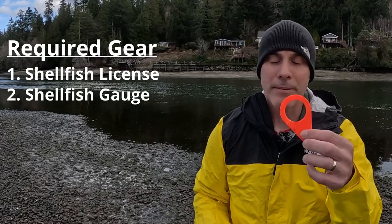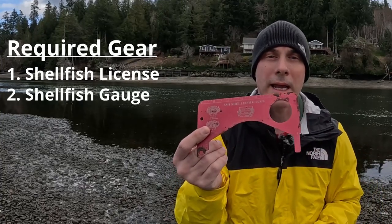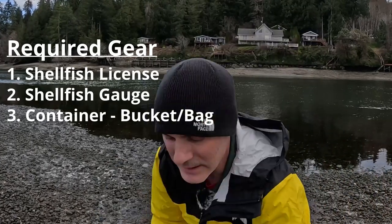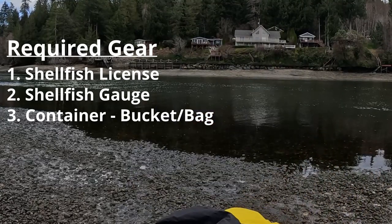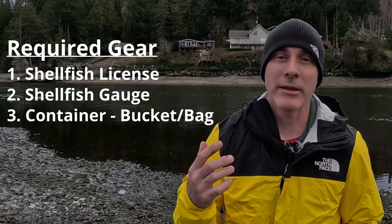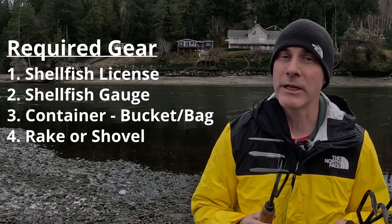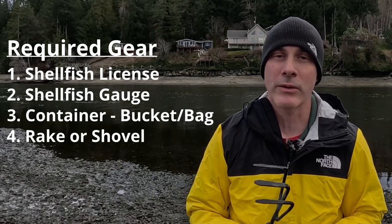Let's talk about the gear you need to have. First, you must have a valid shellfish license. Second, you're going to need a shellfish gauge. There are a couple different types — a ring type or ones on crab gauges — either way you want the hole to be one and a half inches in diameter. Next you'll need a container for your clams, like a cutout milk jug or a small bucket. Last, you'll need tools to dig them up: a shovel, a rake, or hand rakes also known as garden cultivators, which you can pick up at your local hardware store for just a couple dollars.